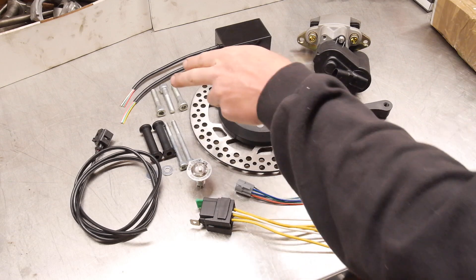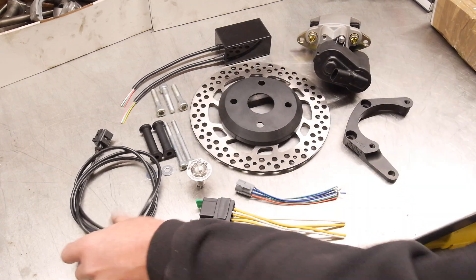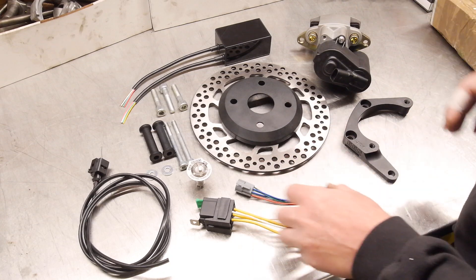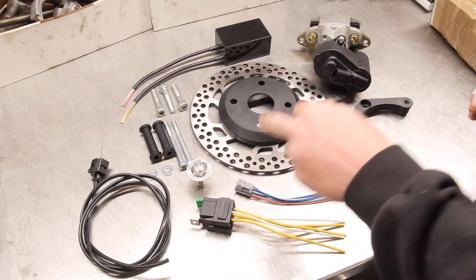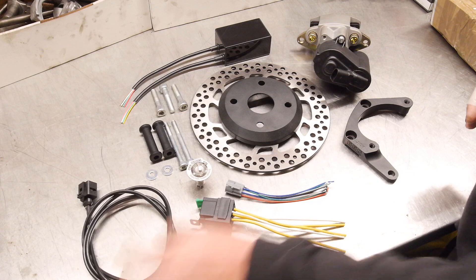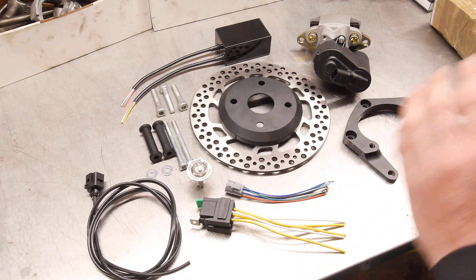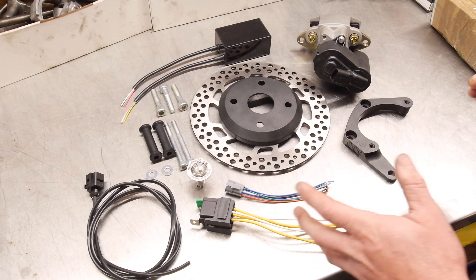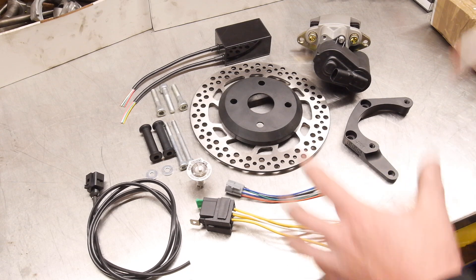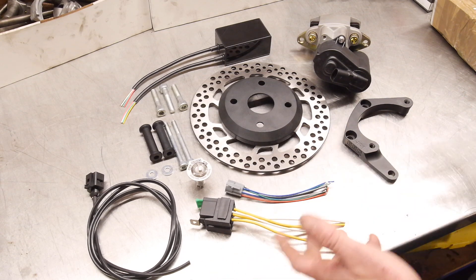Moving on, we've got the mounting hardware for the bracket and for the caliper. When it comes to wiring, I'll cover this later on in the video more in depth, but I've given the core components: relay fuse, switch and the loom for the switch, the plug and loom for the caliper, and then the control unit. The reason I did that is because everyone's car is going to be different — I'm not wasting money and costing you guys extra money paying for a whole loom that you may not even use.